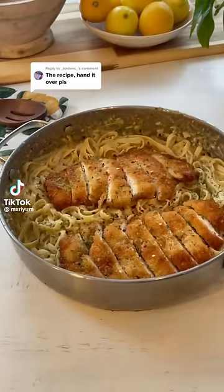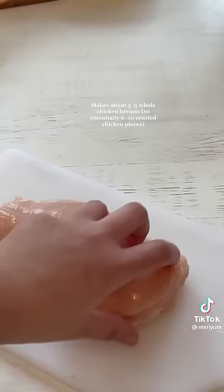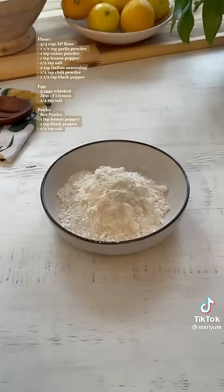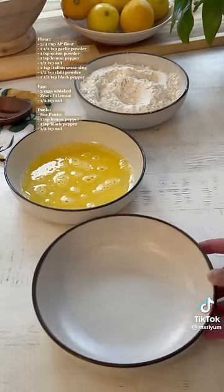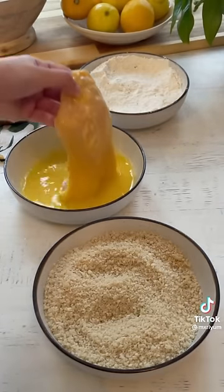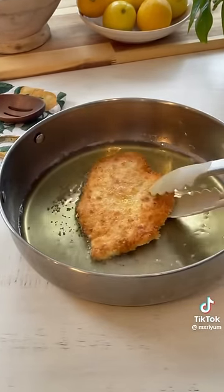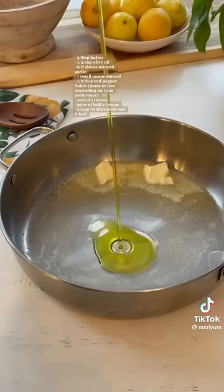Today we're making creamy lemon pasta with lemon crusted chicken. Cut the chicken breast in half, wrap in plastic wrap and pound it down to tenderize and help it cook evenly. Dip the thinly sliced chicken into flour, then egg mixture, then panko. Fry in about an inch of oil on medium heat for about two minutes per side, then pop it in the oven at 400°F for 8 to 10 minutes to finish cooking. Sauté onion, garlic, and red pepper flakes for about two minutes on medium heat.